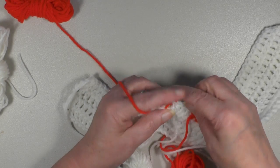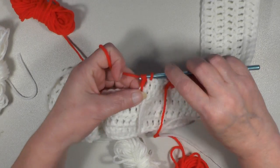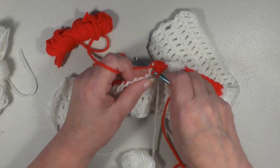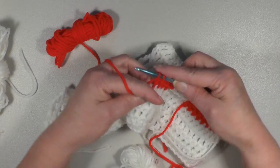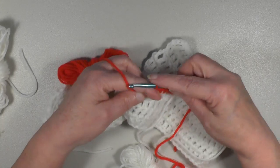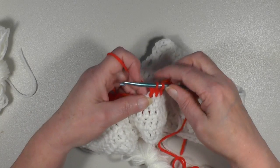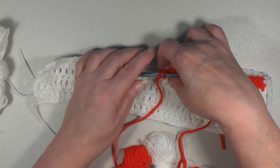Pulling this to the front, work eight more doubles in the red: one, two, three, four, five, six, seven, and eight. Always working the first two loops only, leaving the last two — bring the work to the front of the working yarn. This is how your work should look thus far.